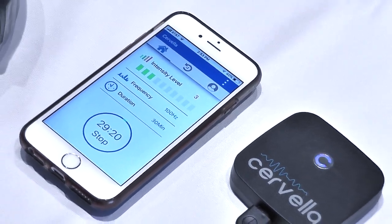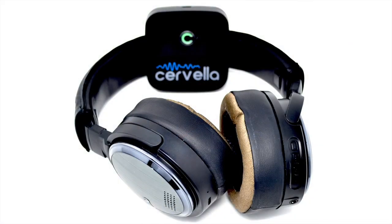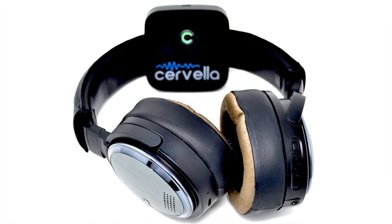It has been clinically demonstrated that higher current levels do not result in better or faster clinical outcomes, so only use the current level that is comfortable.